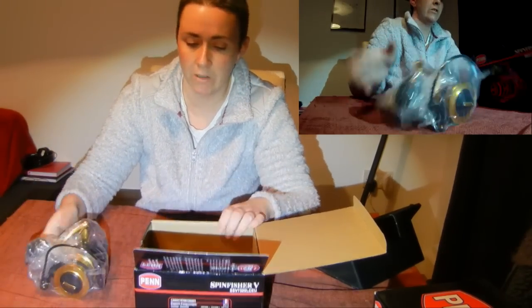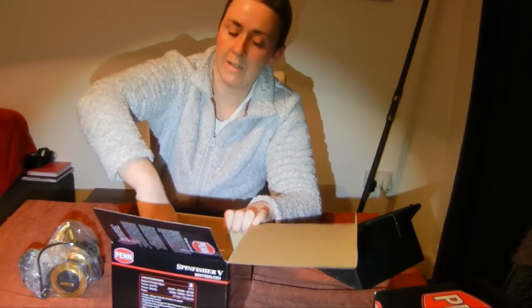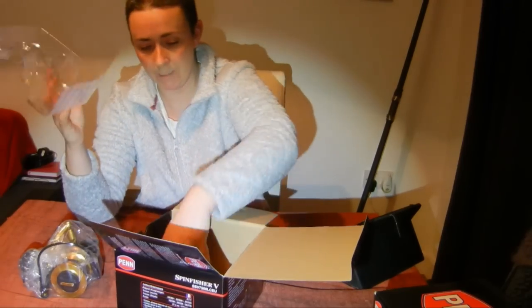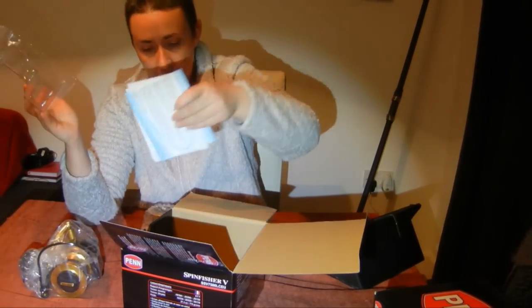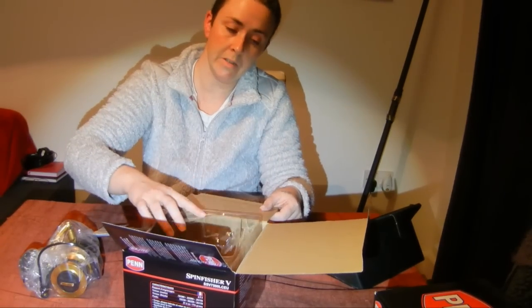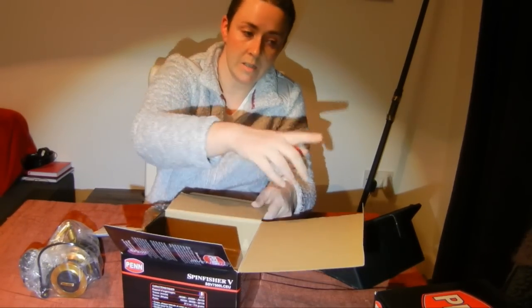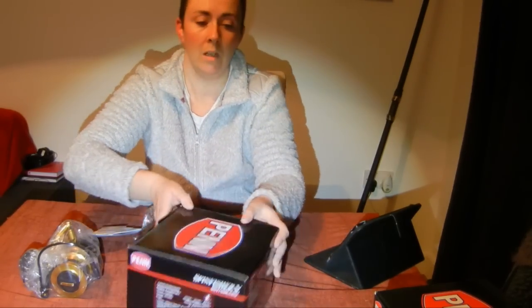I really like the quick turn drag on Penn reels. The next video — part two of this series — is going to be a comparison between this reel and the two Penn reels we've previously been using: the Surf Blaster 8000 and the Fierce 8000. I think the SpinFisher is a good combination of the best bits of those two reels.